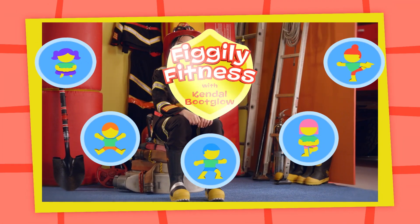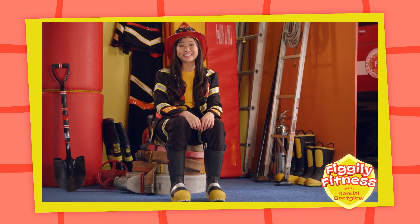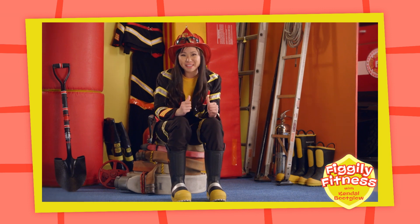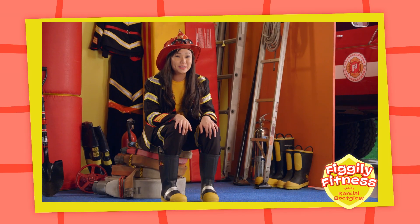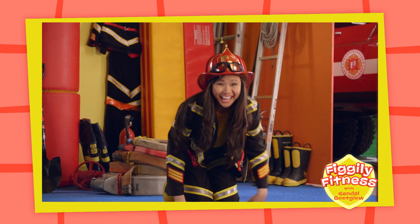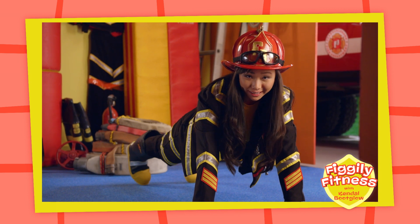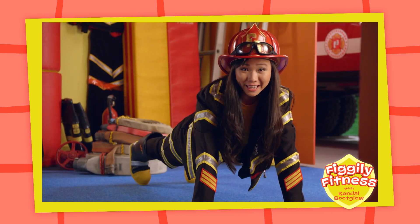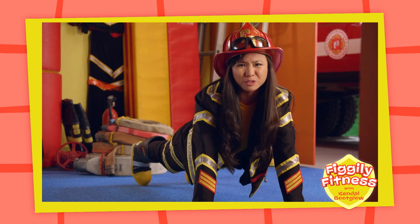Get ready for a Fo-Fo-Figly Fitness Tip! Hi everyone! I'm Kendall Boot Globe! Would you like to do some Fo-Fo-Figly Fitness with me today? I like to start my days with a plank! Like this! You hold your arms straight out in front of you and then your legs straight out behind you! It's such a good way to feel strong!